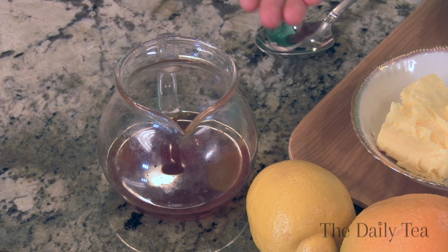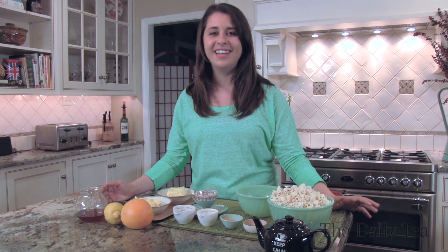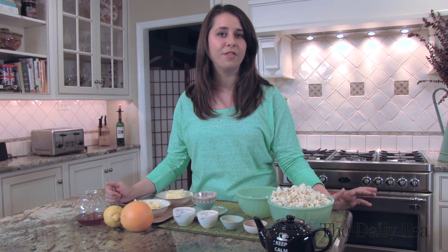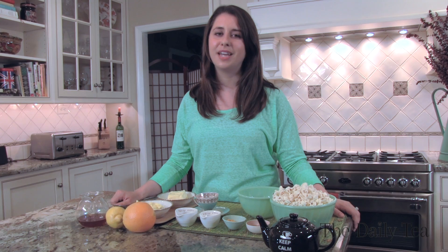To get started, you want to brew a concentrated cup of Earl Grey tea. Simply steep two teaspoons of Earl Grey tea in a half a cup of boiling water for five minutes, strain the leaves and let it cool completely.